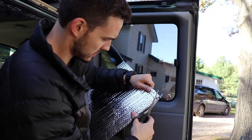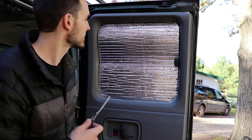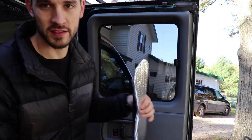As you can tell it doesn't fit very well, so you just pull out your scissors and trim it as needed. Now it's all trimmed to size. Some people would say this is good enough to kind of hold itself in there if you push it down in the corners.